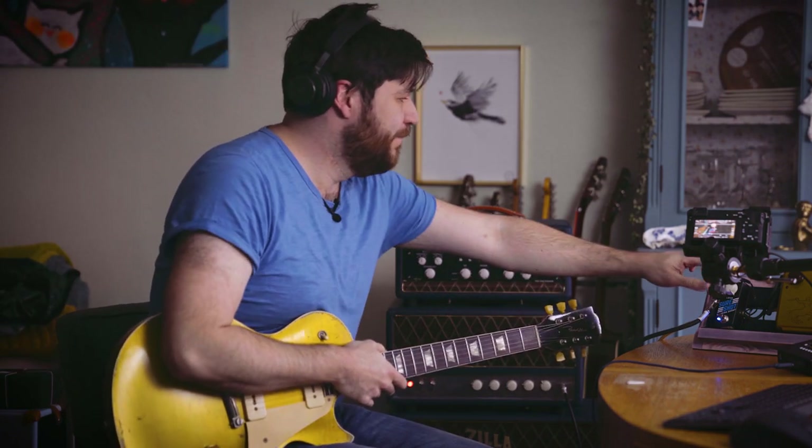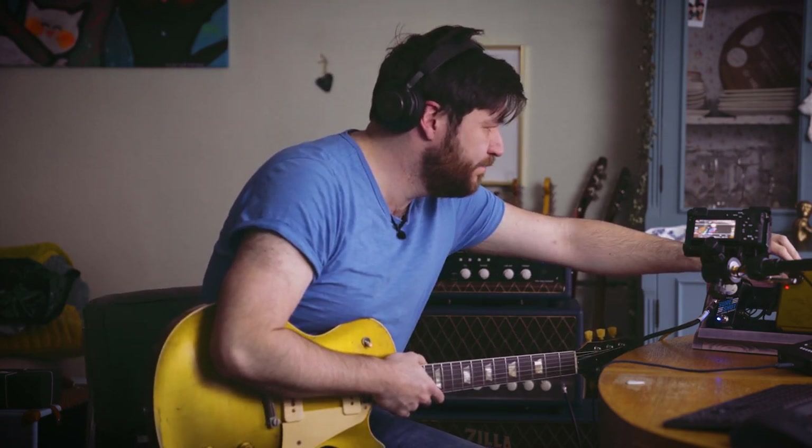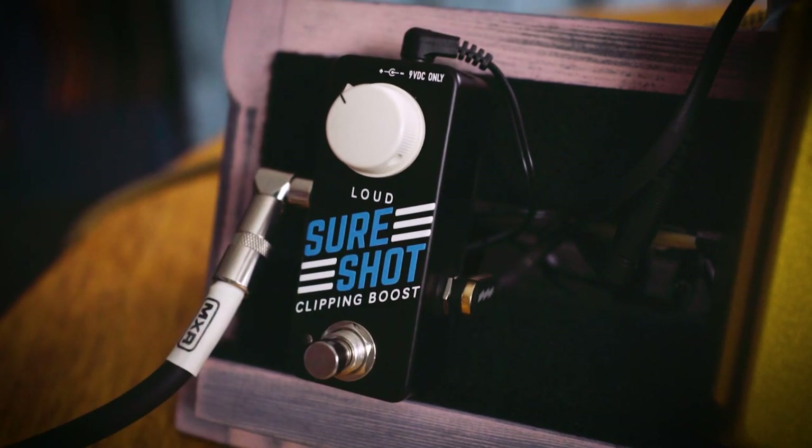Yes, wonderful. Alright, let's try it with an overdrive pedal and see what this sounds like.